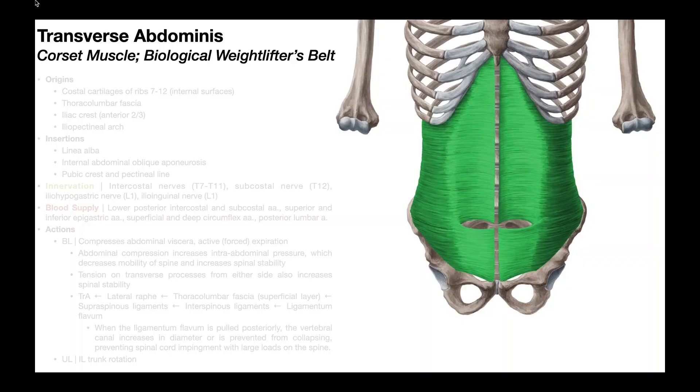In this video, we're going to be talking about the transverse or transversus abdominus muscle, which often gets the nicknames the corset muscle or the biological weightlifter's belt, and we'll see why that is later in this video.